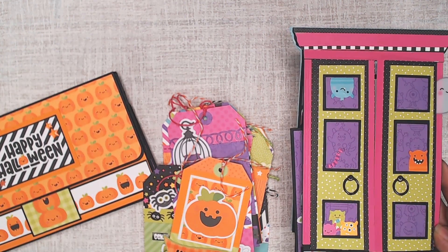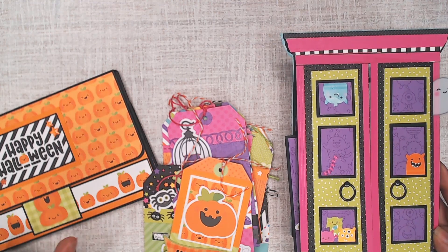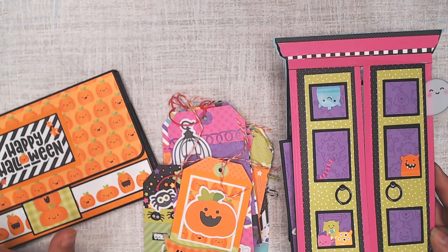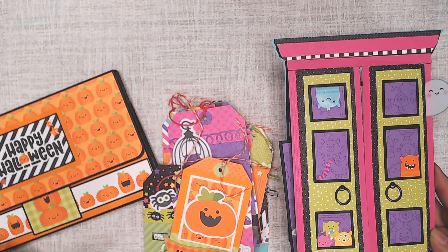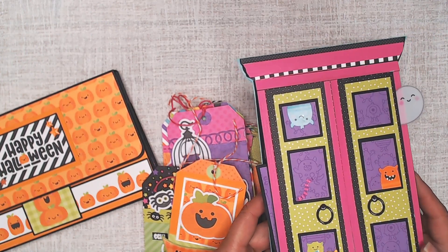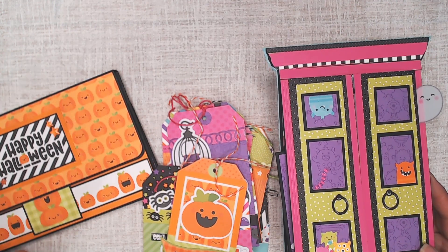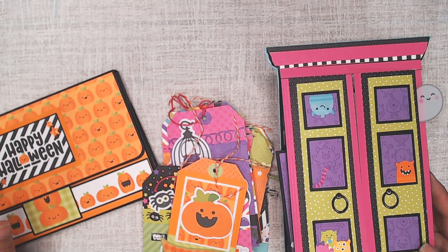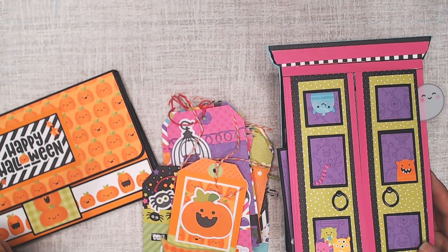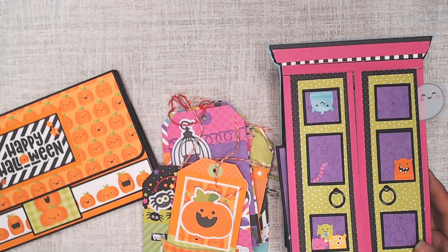I want to show you my smash-my-stash project of the month. I had a 17 by 14 by 13 inch container filled with Halloween paper, Halloween embellishments, and tons of Halloween ribbon — because I use that for my award badges that I sell on my Etsy shop, which is my big seller this time of year. My goal was to reduce my Halloween stash so that by the end of this year, all I want left is whatever ribbons fit in my ribbon box and just my stamps and dies.